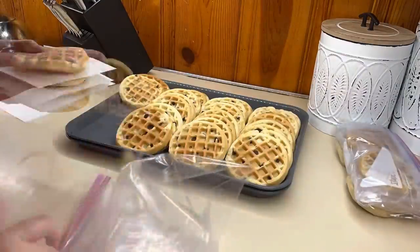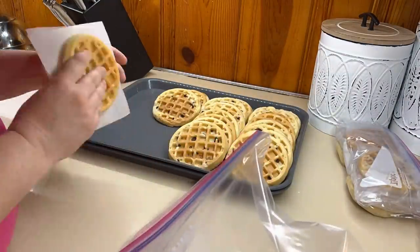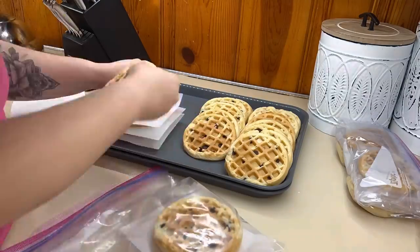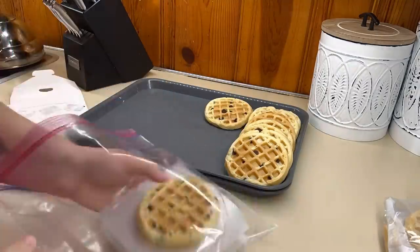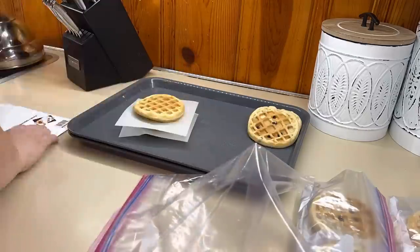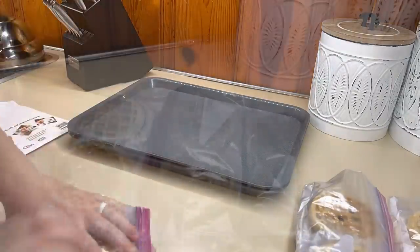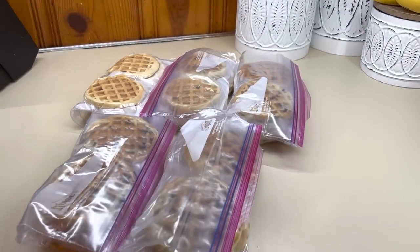I'm going to use these patty papers. I like to keep these on hand because I normally don't have enough room in my freezer to flash freeze them. You could easily put them all in one layer, flash freeze them, and then just stack them up once they're frozen. But I do like to use these patty papers — it's way easier just to get it done and not have to worry about taking the time to flash freeze.